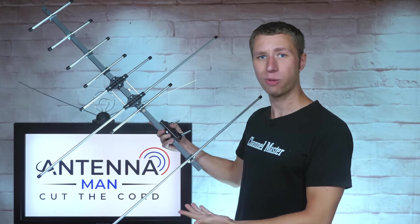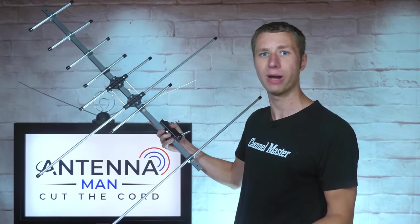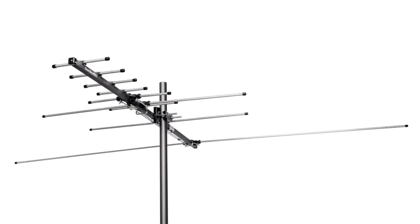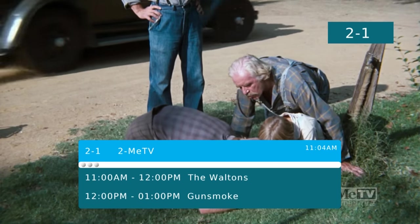The base model of the Channel Master Pro, which you see here, appears to be more of a small directional antenna optimized for the high VHF and UHF band. The VHF extension gives it low VHF capability, which I will be testing out on some low VHF channels later in this video.